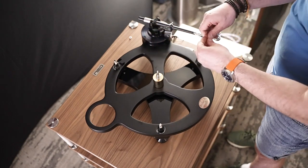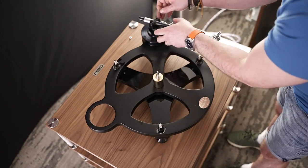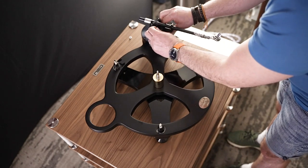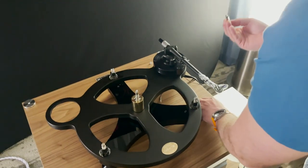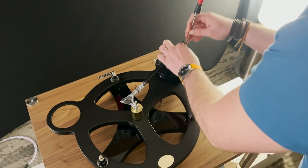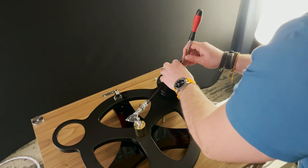There are three Phillips screws supplied to fit the arm. Put these in place for now but we will loosen them later. They don't have to be extra tight — just nip them up, as we will be adjusting them later.